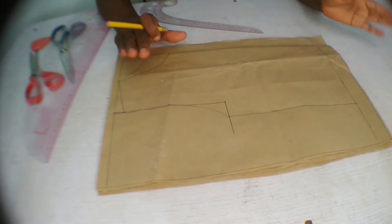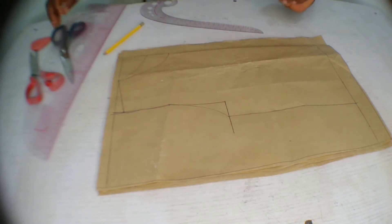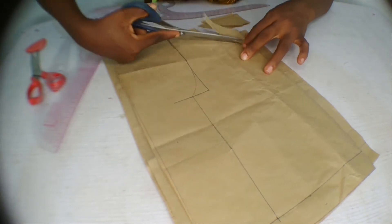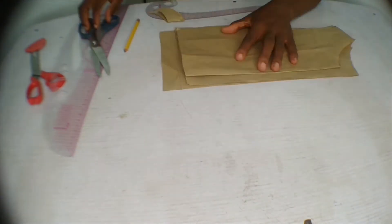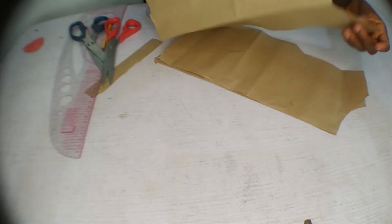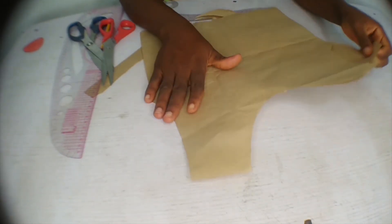After cutting out the pattern, we place it on our fabric and cut out the upper part of the dress. This piece here is for the front panel of the dress.